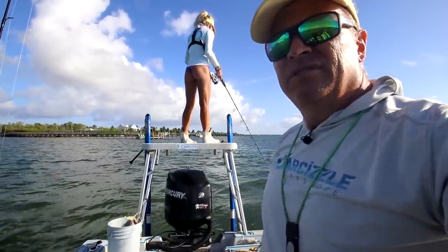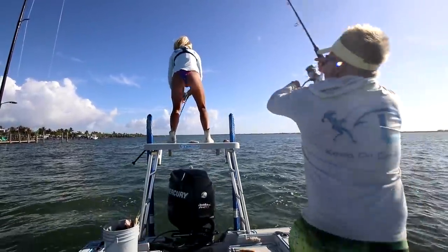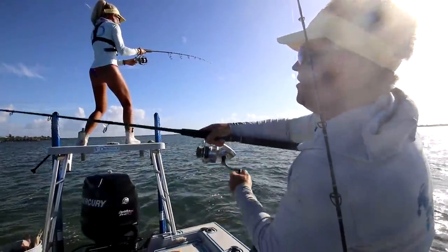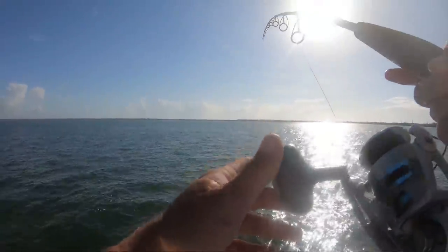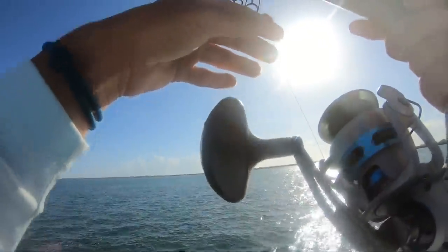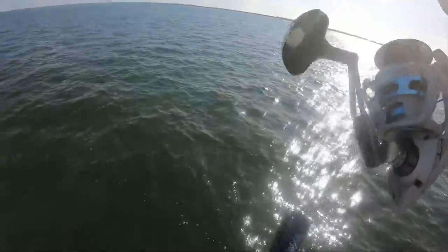Here he comes — he ate it! Reel that rod up, quickly. Get ready. I'm underneath you. Oh! Okay, we're tight. We'll see if that hook gets buried. Alright, we got a tarpon on, guys.